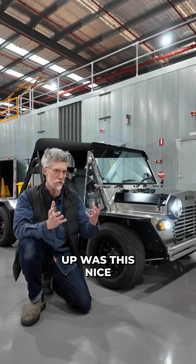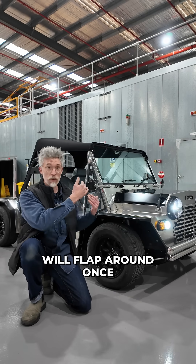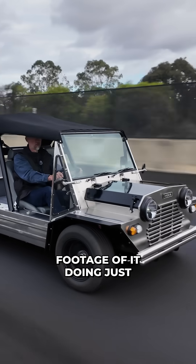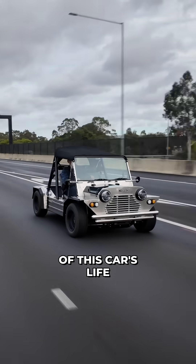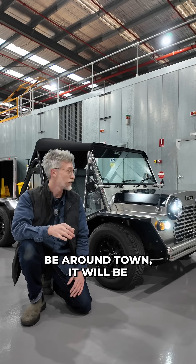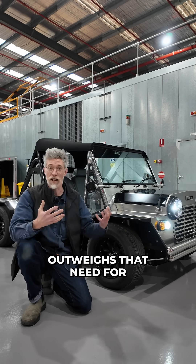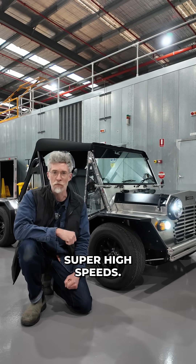Where we ended up was a nice balance between form and function. Functionally this will flap around once you're at 100 kilometres an hour or more — here's some footage of it doing just that — but most of the time, 98% of this car's life will not be at 100 kilometres an hour. It will be around town, looking cool when parked, and in that case the form vastly outweighs the need for complete tension at super high speeds.